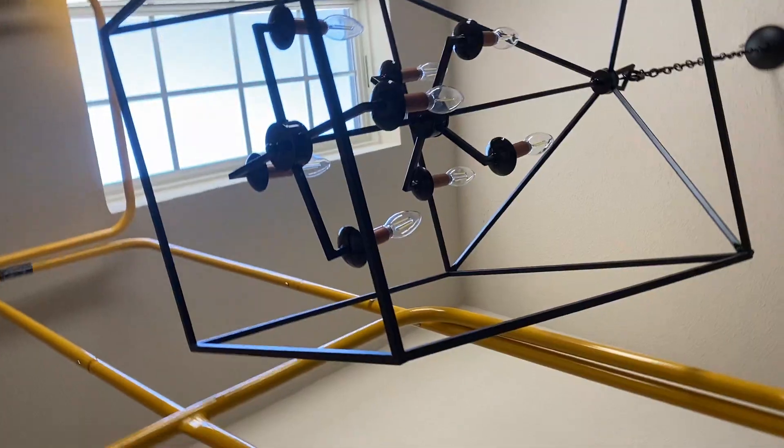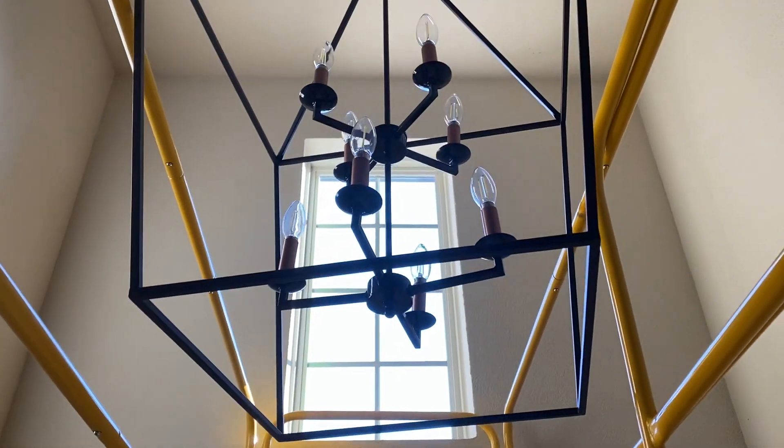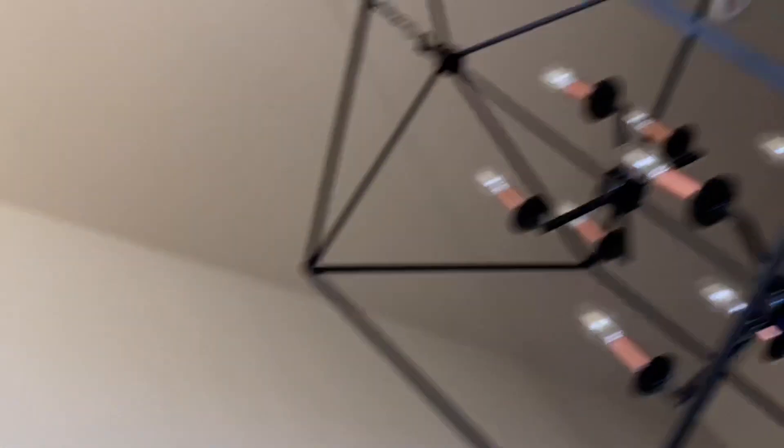You might be wondering what in the heck this ladder is here for. Yeah, I'm way up in my ceiling — these are like two stories of foyer, I want to say 24 feet of height. I just installed — I'm gonna show you real quick what took me all week to do. We installed two of these bad boys, painted the inner rings gloss black, painted the candle stalks copper, and we have both up now. I'm gonna go ahead and climb down.